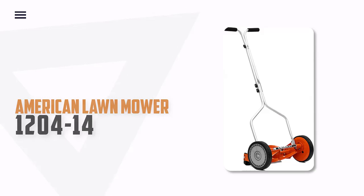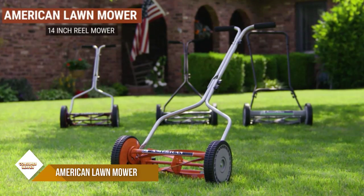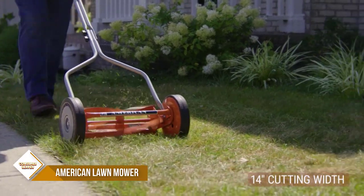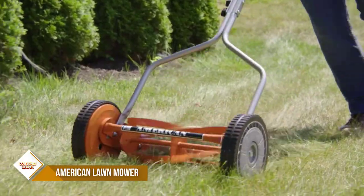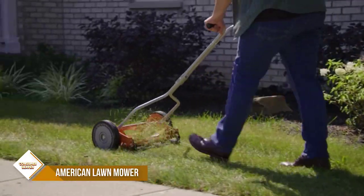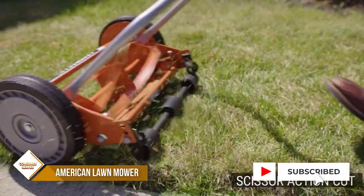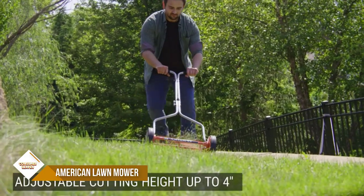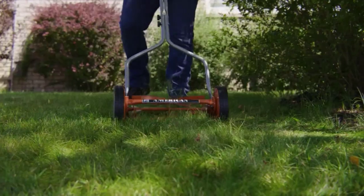Number 5: American Lawn Mower Company 1204-14. Looking for a durable, lightweight, and easy-to-use lawn mower? Look no further than the 14-inch four-blade reel mower. This mower is perfect for small to medium-sized lawns and features 8.5-inch polymer wheels for maximum maneuverability. The blade height is adjustable from 0.5 to 1.75 inches, and the blades are made of heat-treated alloy steel for long-lasting sharpness. This manual lawn mower is also an environmentally friendly alternative to gas-powered mowers, as it is pollution-free and noise-free.